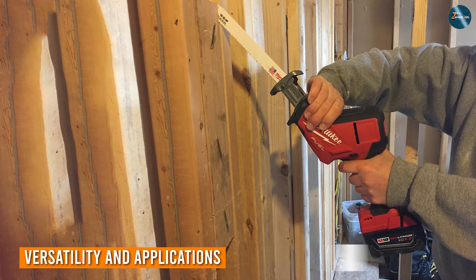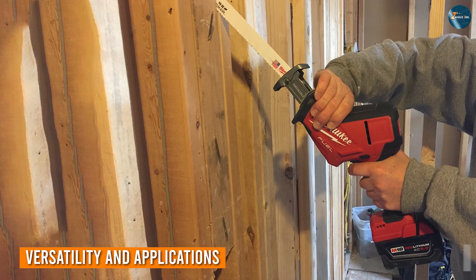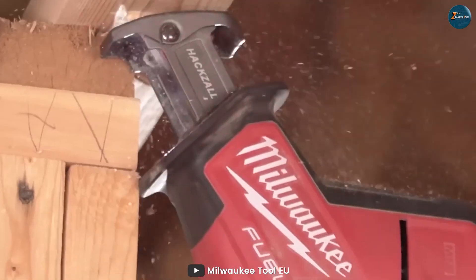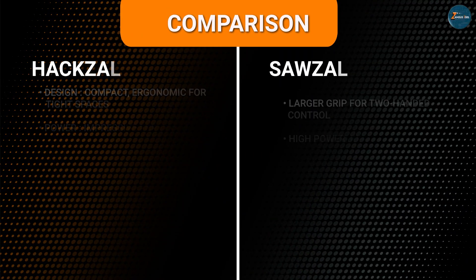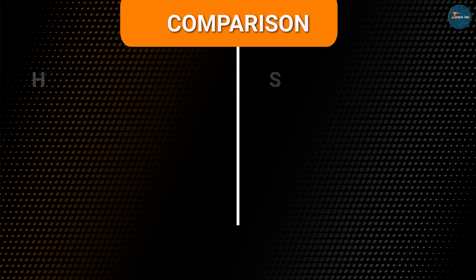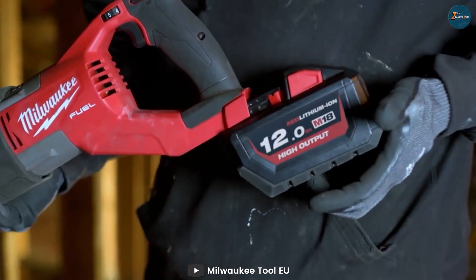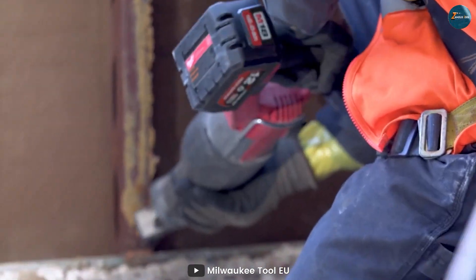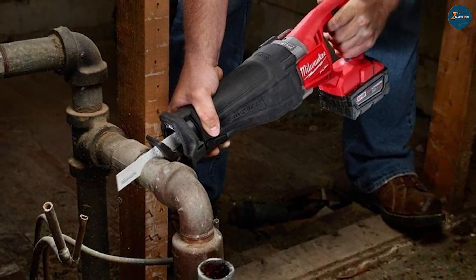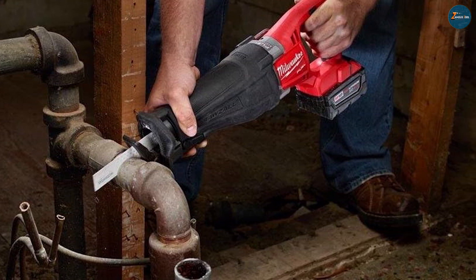Versatility is key in any power tool, and in this category both the Hexall and Sawzall bring their A game. The Hexall's compact design shines when working in tight spaces, making it a go-to for plumbers and electricians. Its ability to handle smaller branches and pipes with ease is a real advantage. Meanwhile, the Sawzall's longer stroke length and higher power output make it a staple for construction crews, as it can effortlessly tear through lumber, metal pipes, and even masonry. From simple DIY projects to professional construction sites, both tools have a place to shine.